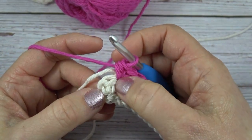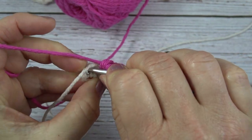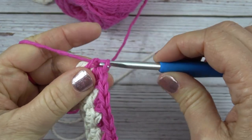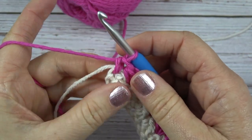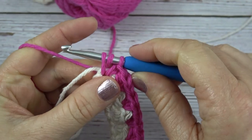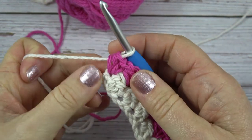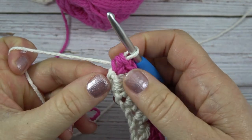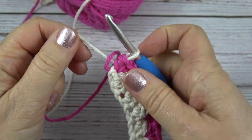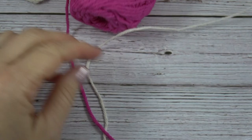Here's the last shell from the first row — the half double crochet and the single crochet. I want to make sure I go into that last single crochet, catching the white yarn: yarn over, pull a loop up, two loops on my hook, yarn over, pull through two. Now we're going to change back to the white yarn: start the half double crochet, yarn over, hook in, yarn over, pull up a loop, three loops on my hook, drop the pink, yarn over with the white, and pull through. Pull the pink to make sure the stitch isn't too loose. Now I want to do a chain one — put the old color over the new color, yarn over, chain one — and then untangle and untwist the yarn.